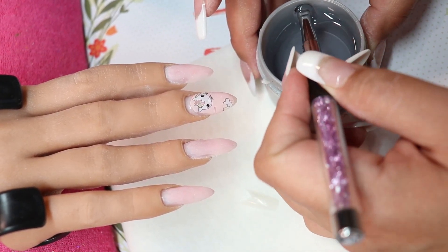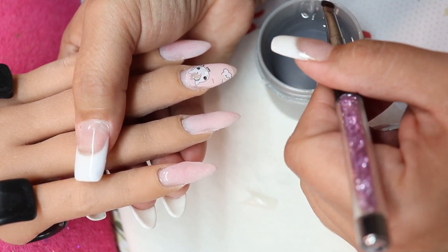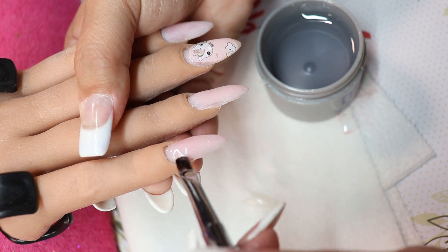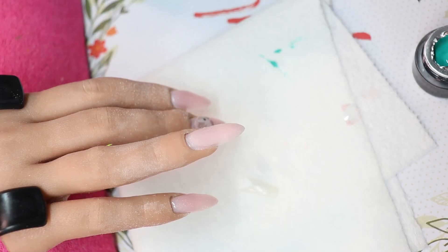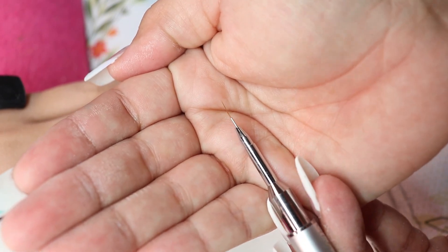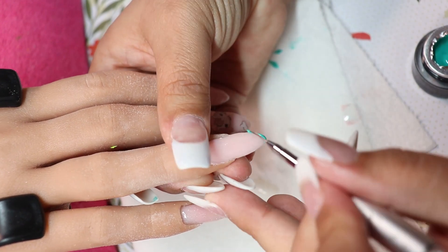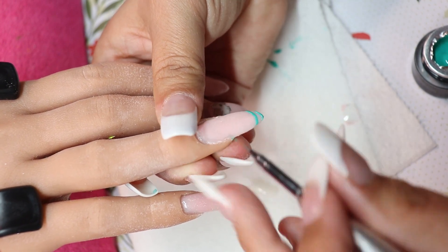I'm putting the top coat on and encapsulating all of the rest of these nails — encapsulate, cure it, then shape those again. Now let me explain: this is called 'Frosting,' it's the Mission Control paints, like the art paints. This is the detailer brush from Ugly Duckling — I absolutely love these brushes, they're so thin and easy to work with. Now I'm just putting swirls on the nails.